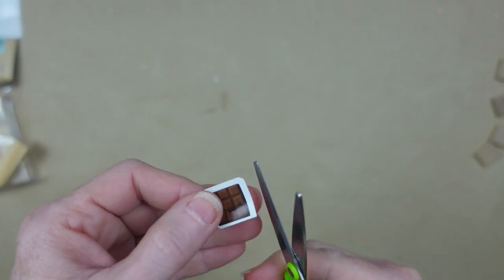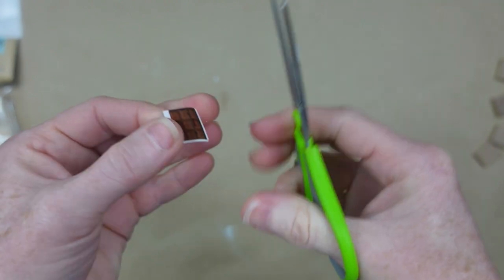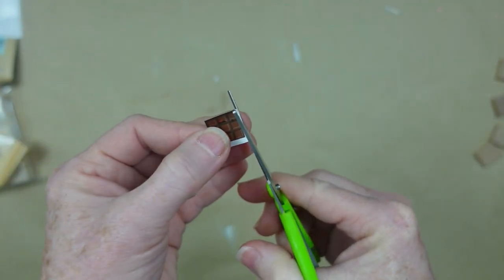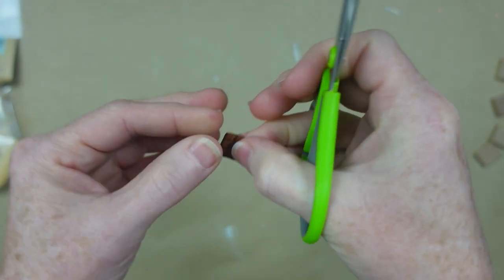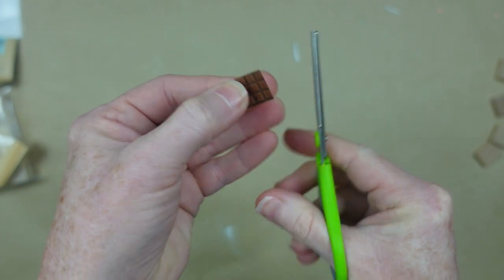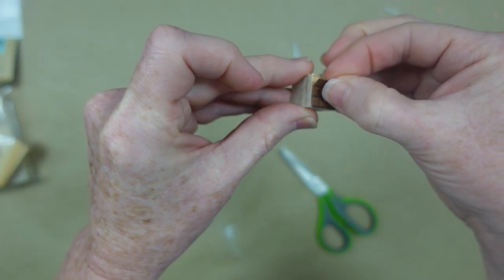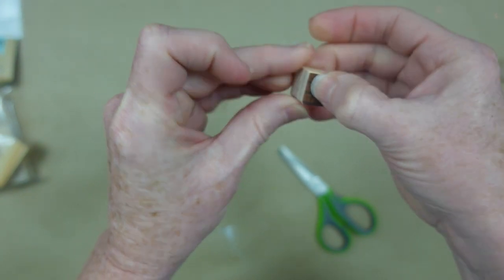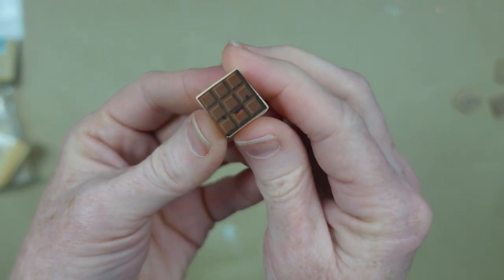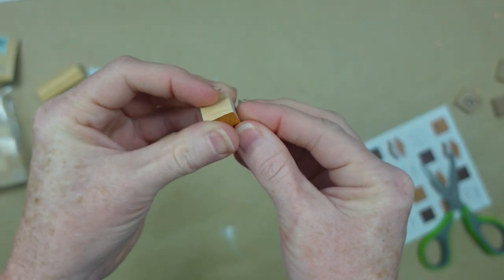I've got some little wood blocks, some tower blocks in case you don't have them, and also some thrifted Scrabble pieces. I'm going to cut this border off to make it smaller and test it out to see which one is going to be the best option. Now I have just a little face on the little chocolate bar and it fits absolutely perfectly onto that square — there's just a little bit of overhang but I'll show you how to fix that shortly.